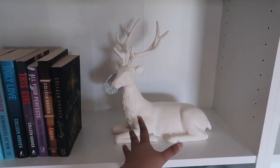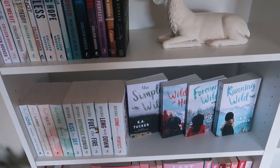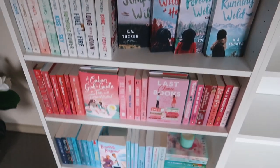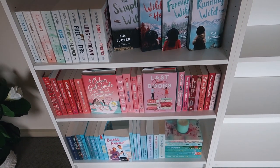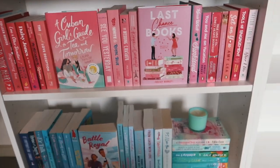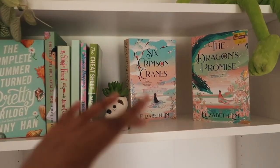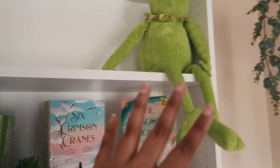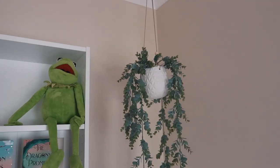Over here is my little Colleen Hoover shelf — I don't own all her books yet so it's only partially filled, with a little reindeer occupying the empty space. Then I've got some romance series: the Twisted series, the Calloway Sisters series, and my favorite series of all time, the Simple Wild series. Down here I have two color-coordinated shelves — my pink shelf and my blue shelf — which are my personal favorites because they're so aesthetically pleasing. Most of those are romances, and up top I spontaneously filled a shelf with mints and greens, plus a little sloth from Kmart and my Kermit toy from when I was a kid.